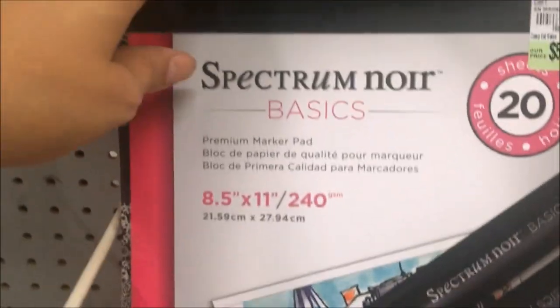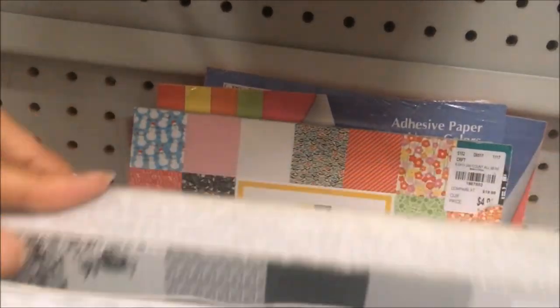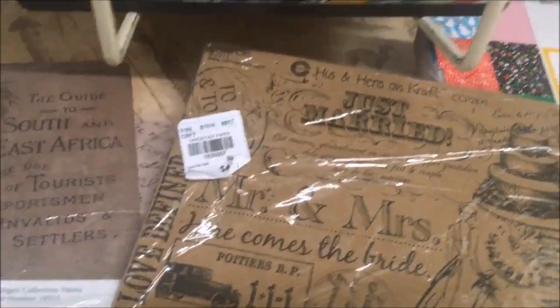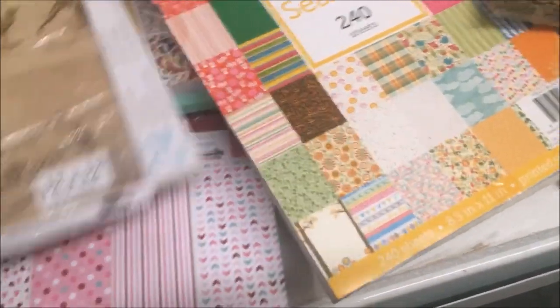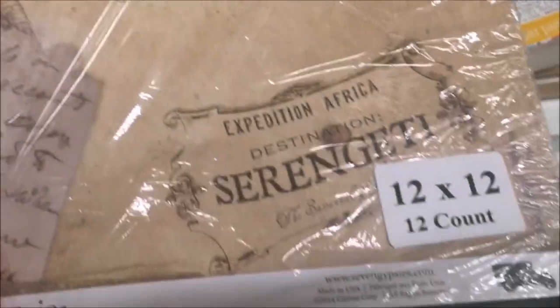This is more of the DCWV — black and white paper. They have these neon colored adhesive peel-and-stick papers. This one I believe was Seven Gypsies; it's craft paper 12 by 12, all the same sheet. I think those are meant for classes or when a crafting group is all doing the same project. They had the Serengeti paper from Seven Gypsies as well — same thing, all one sheet, several sheets of it.